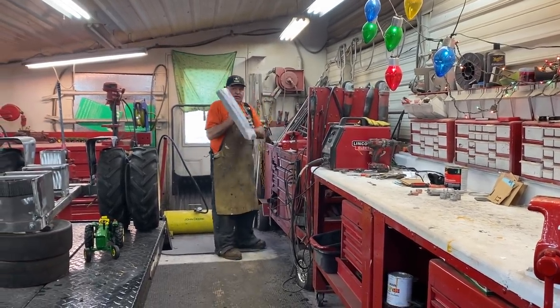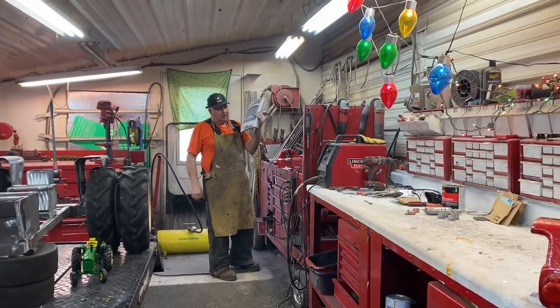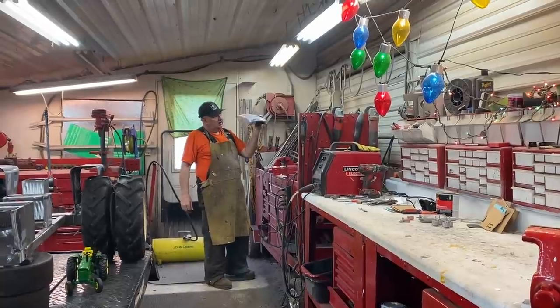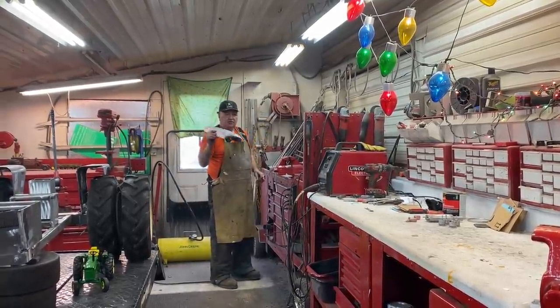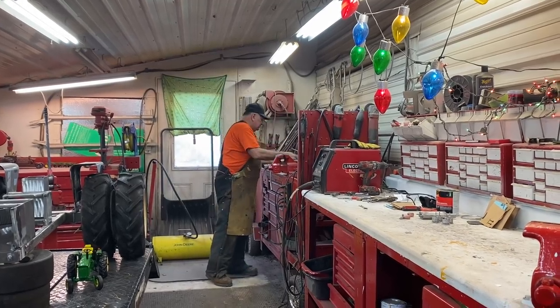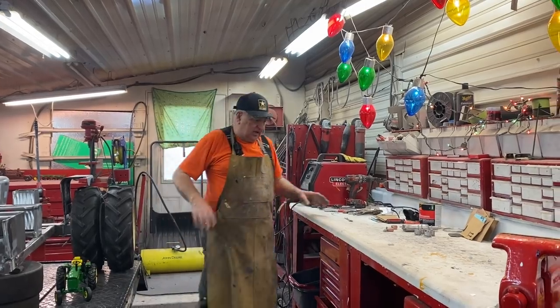Working on the hood today - this is the hardest piece this model is going to be. I'll show you in a couple minutes how it's going to look. I'm 99% happy with it and it's got a ways to go.